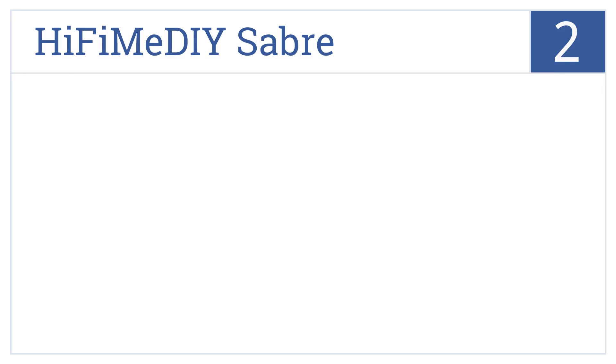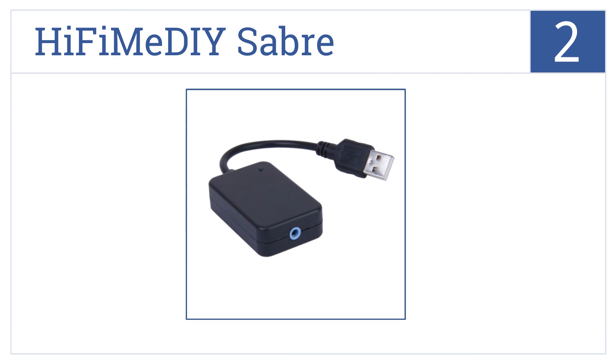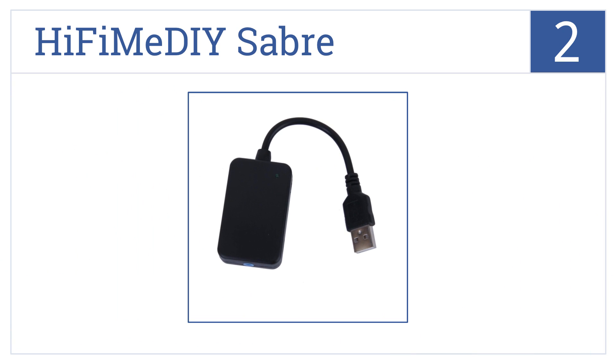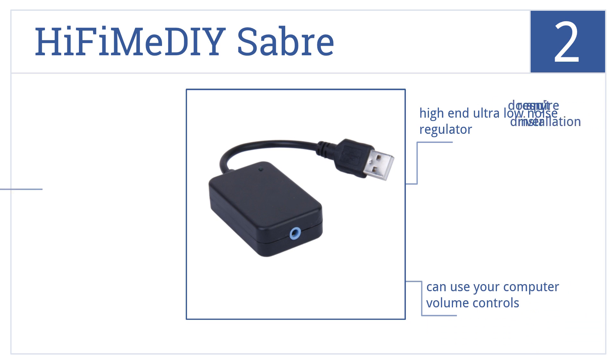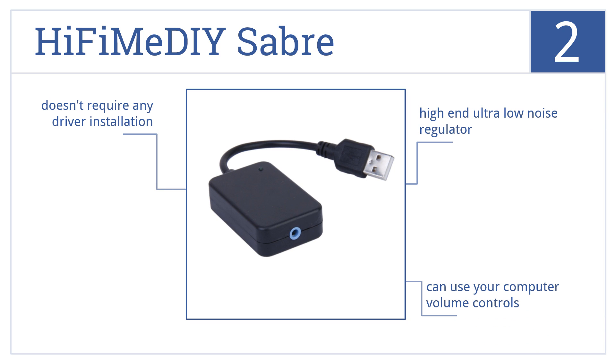At number 2, the Hi-Fi Me DIY Sabre is a compact and lightweight design that gives you great sound quality through a 3.5mm headphone jack at a price anybody can afford. It has a high-end, ultra-low noise regulator, and doesn't require any driver installation. You can use your own computer's volume controls.